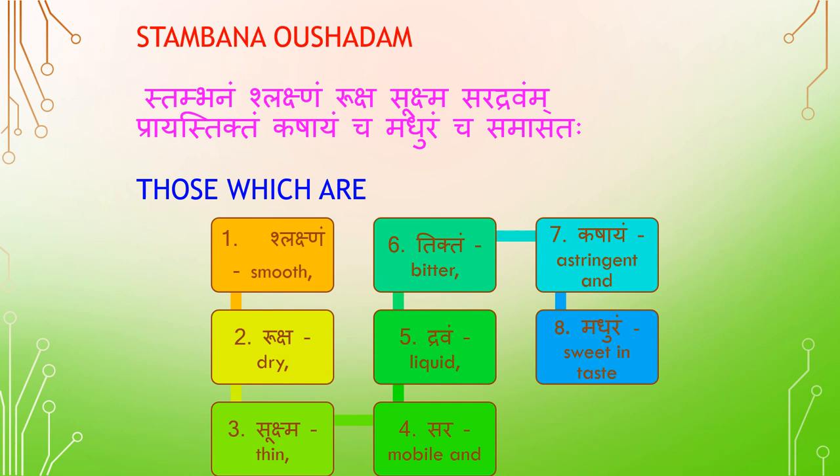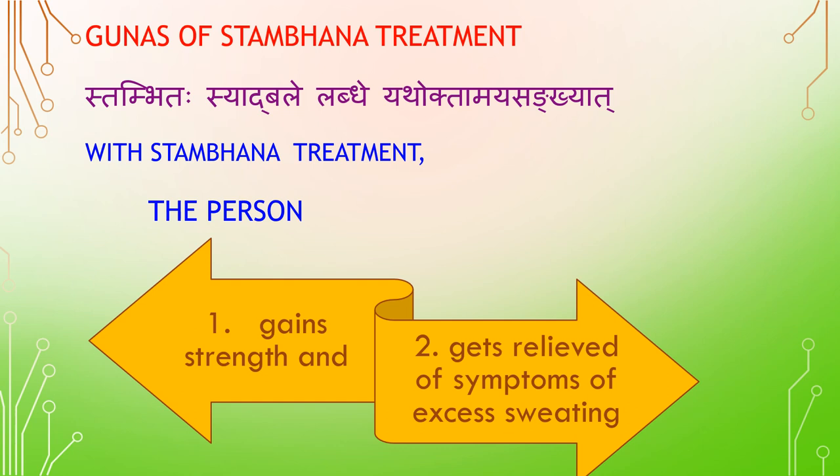Stambana Aushadha — drugs used in Stambana are Shlakshna (smooth), Rooksha (dry), Sukshma (thin), Sara (mobile), Dravah (liquid), Tikta (bitter taste), Kashayam (astringent), and Madhura (sweet taste).